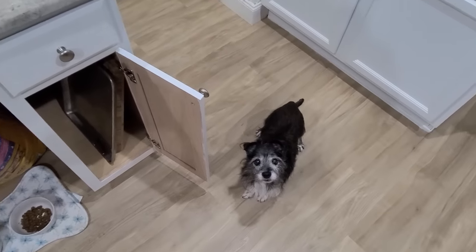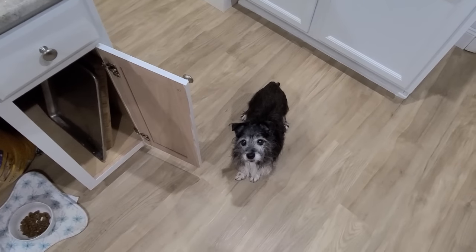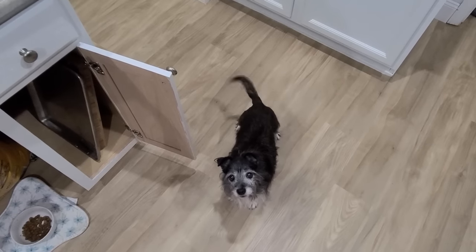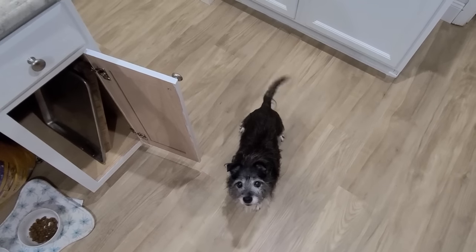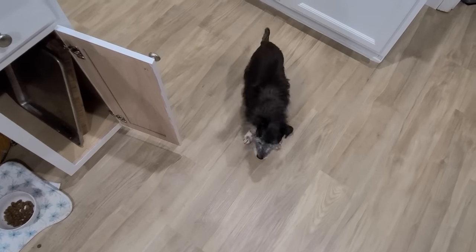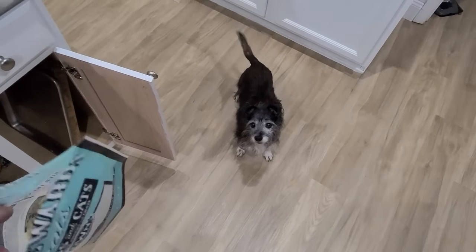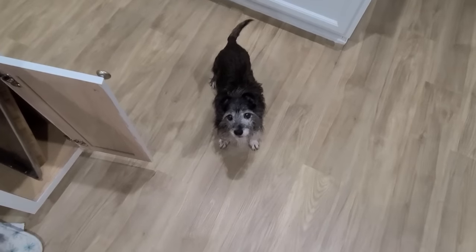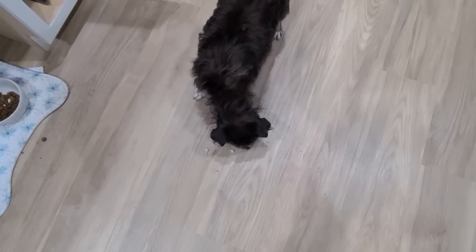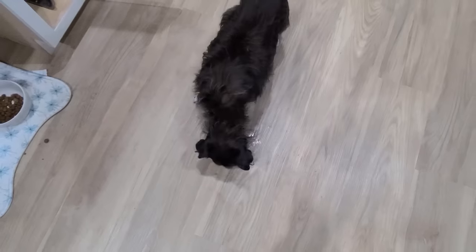Stella, are you so excited? Does anybody's dog, whenever you're about to give them food, do they sneeze? She likes to sneeze — I think she's clearing out her sinuses for the food or trying to bark. Here, we'll have to do this with the one hand moment. There you go. She could mop my floor with that tongue.